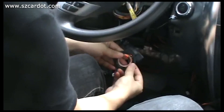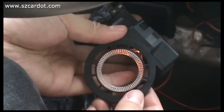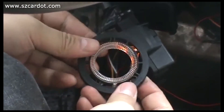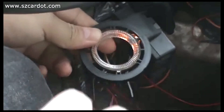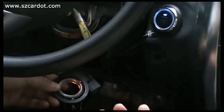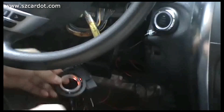This is the car's original ignition head. Now I start the engine without the key — let me start the engine. Fail. Fail.